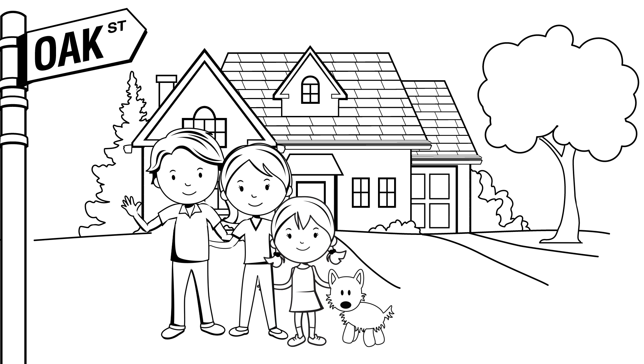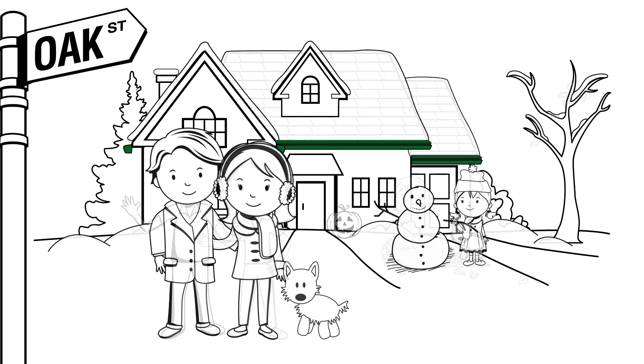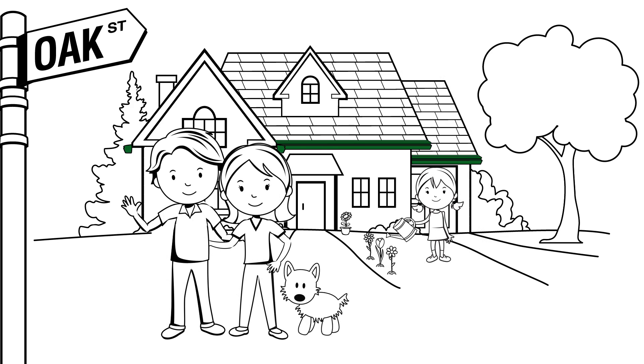The difference? Maggie has the K-Guard Leaf-Free Gutter System installed on her home. Now she can enjoy every season without the worry of clogged gutters damaging her home's foundation, roof, and even siding.